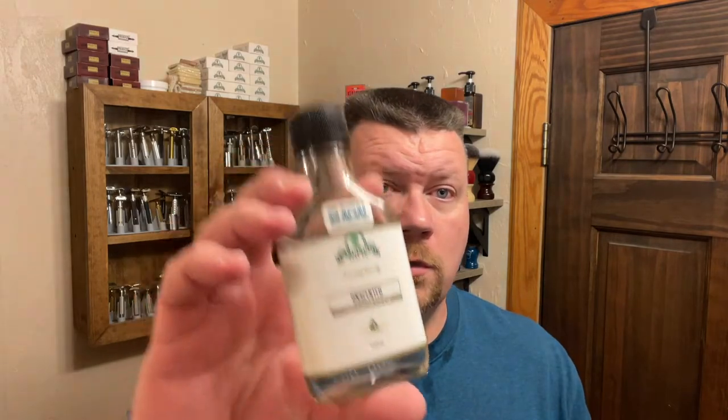Off camera I did a cool water rinse followed up by an ice cube, and I'm going to follow that up with some Sterling splash — that is the Glacier version. I did get myself in one little spot there. And you know no shave is complete without some styptic jelly. Man, that was an excellent shave — so smooth.